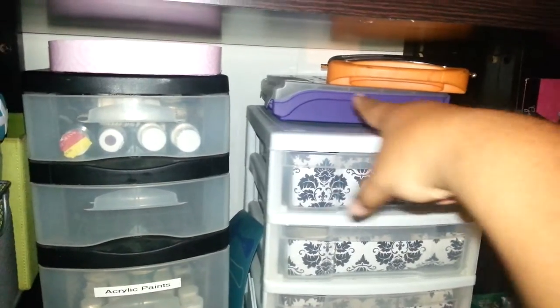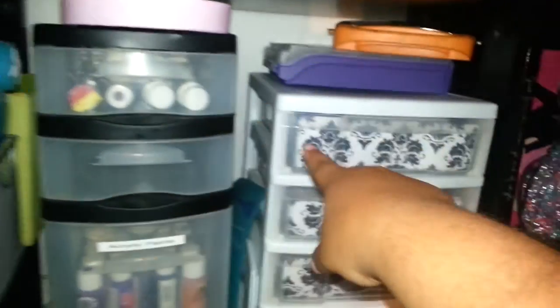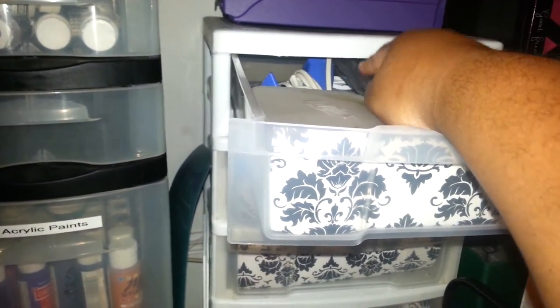This is empty. That is a piece that went in my box — my black and white, the mask box. This has some extra glue guns.